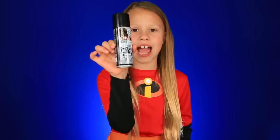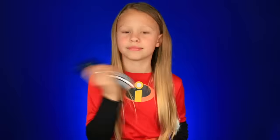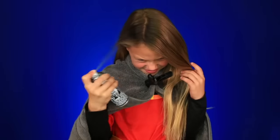Let's get suited up! Since my hair is blonde and I don't want to wear a wig, we're going to spray my hair black. You can get this at a party store — that's where we got these. This will just wash out easily with shampoo and water.